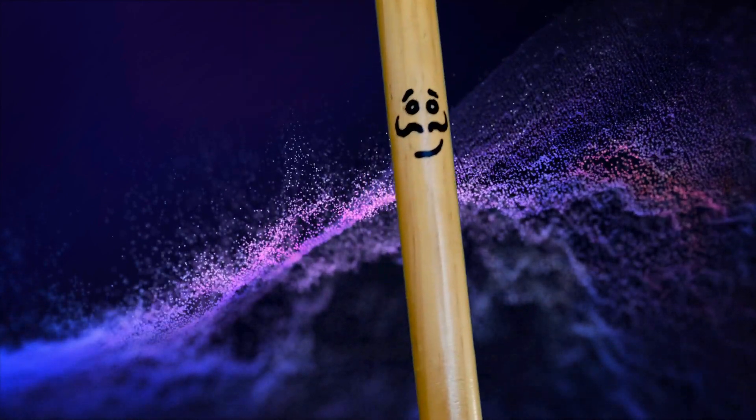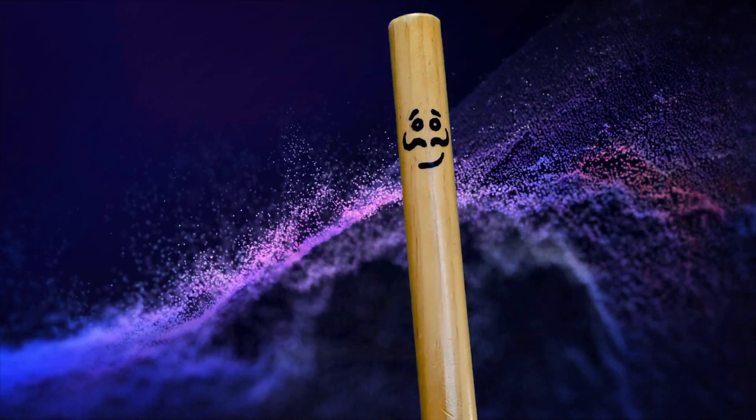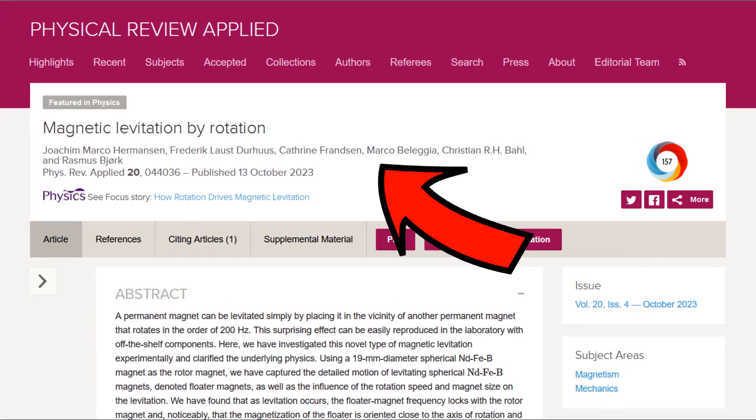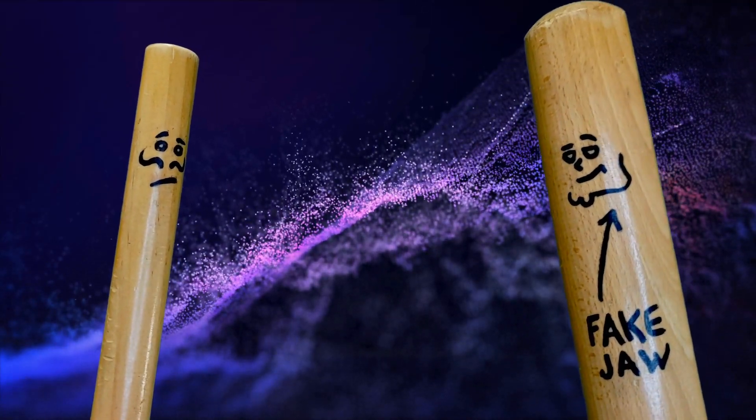But I'm going to show you something new and different that you can try at home cheaply. In October 2023, a paper by these guys was published in the Physics Review Applied Journal — not even going to try to read those names.